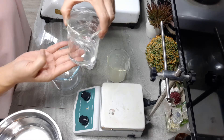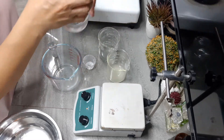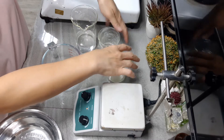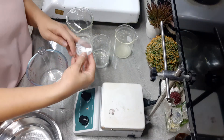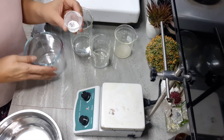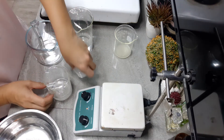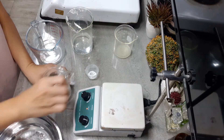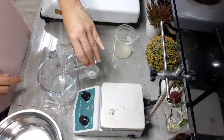We've got our aloe vera hydrosol in this container and distilled water in the other container. I've got three ingredients in my Phase A. I've got Sodium Benzoate — Sodium Benzoate is not heat sensitive — so I can go ahead and combine all our Phase A ingredients. I'm going to use a bigger container.